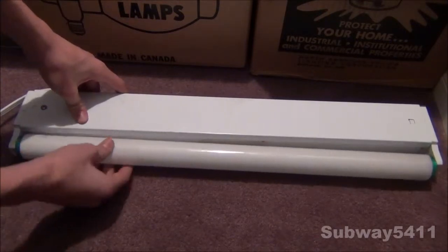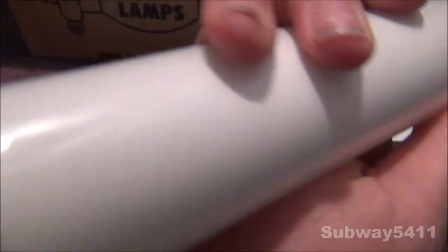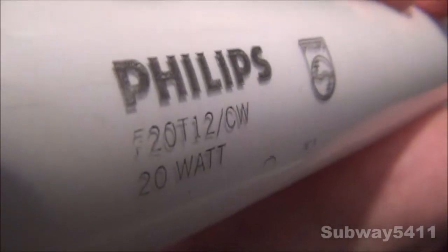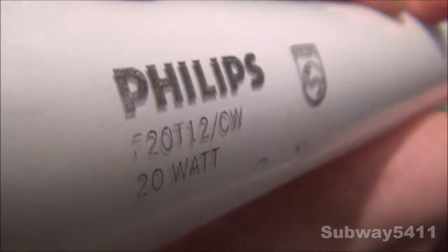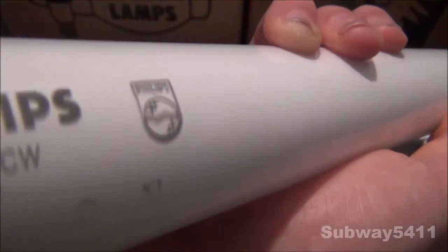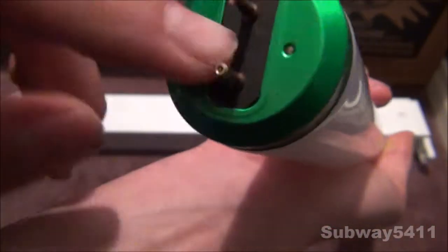Let's get a look at the bulb here — just take out the fixture. Here's the etch on the bulb. We can see it is cool white — F20 T12, cool white, 20-watt. And K1 means made in 2001. You can also see the Philips logo and the very nice end cap.